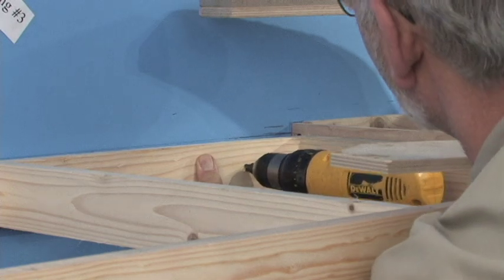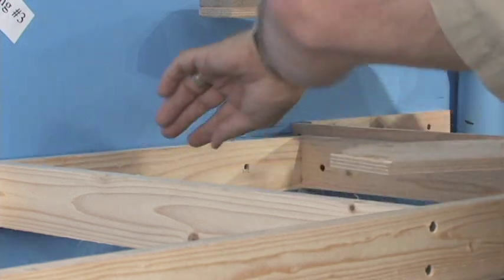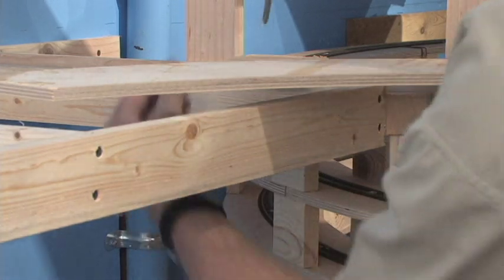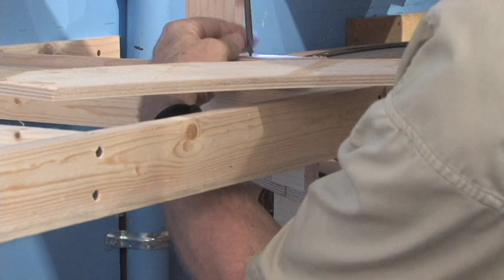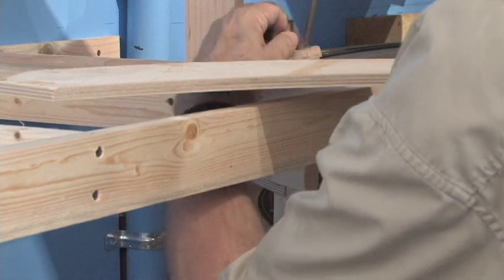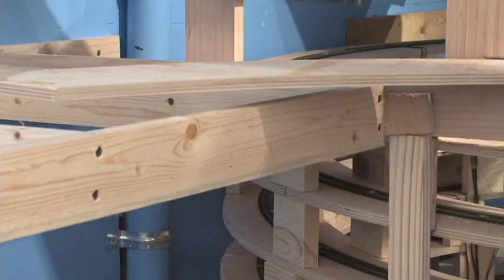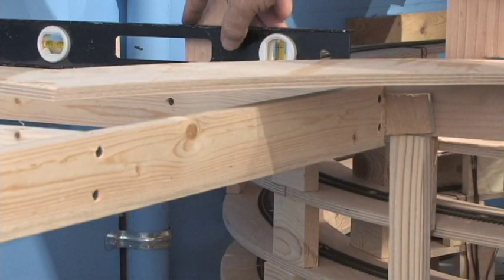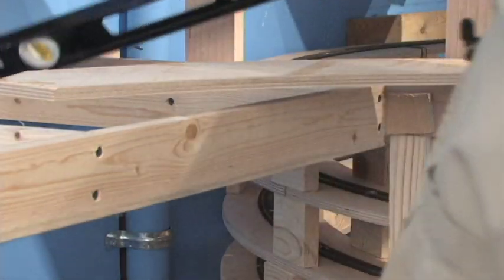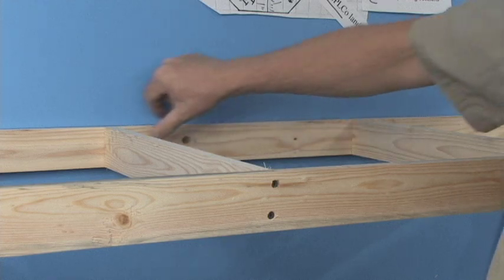Through the block we put in earlier. Now we take our little temporary spacer blocks off the top — you don't need those anymore — and then follow that up with a quick check with the level. Looks pretty good to me.